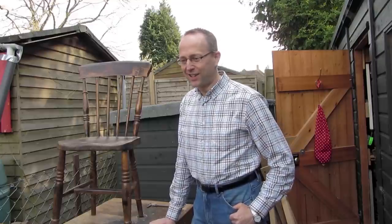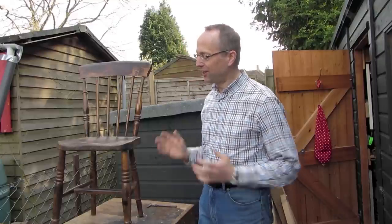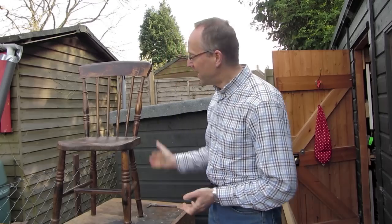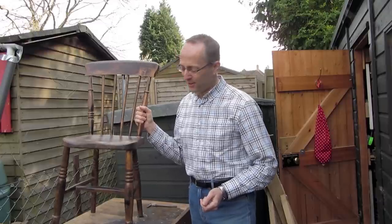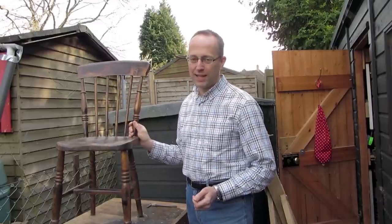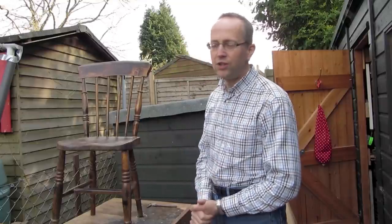Time to time I like to look around junk shops and I'm always on the lookout for old chairs. You can learn a lot by looking at an old chair, and here's what I got down in Hastings for eight pounds. It's in a rather sorry state but it's a lovely simple sort of country kitchen chair.